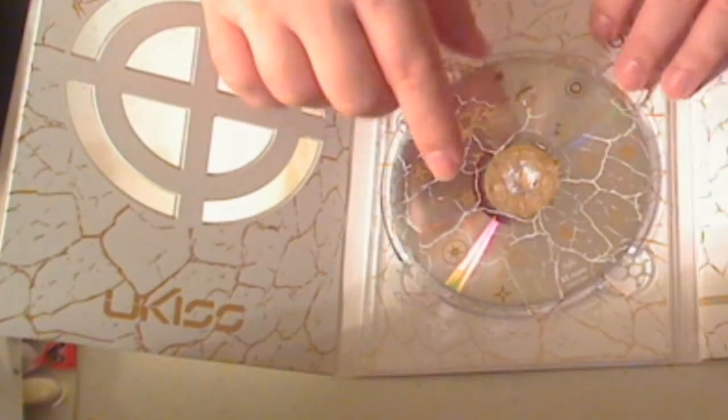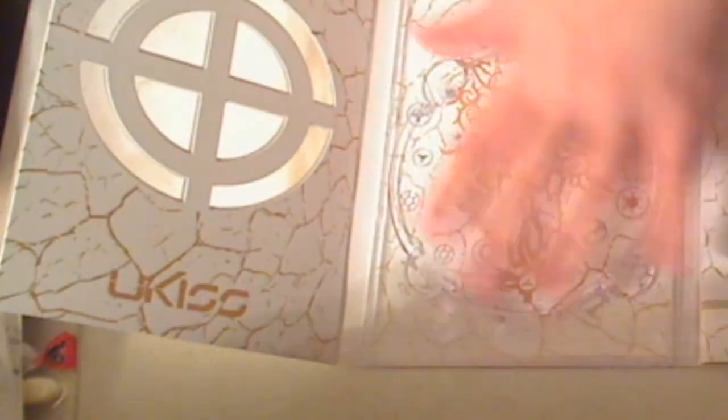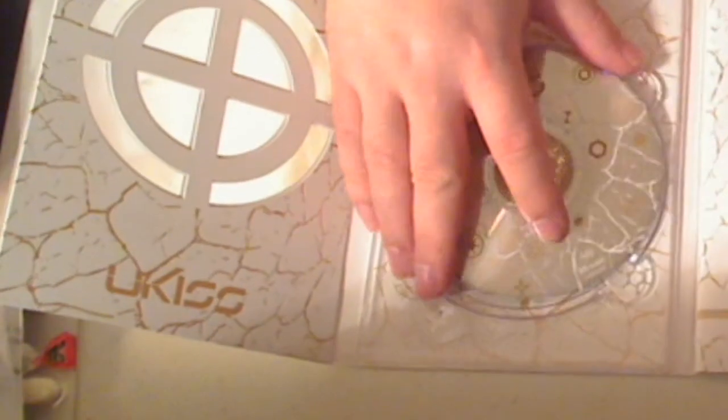I wouldn't recommend it. On the bottom of the CD, you get a tribal design. I think overall this is a really, really good piece.